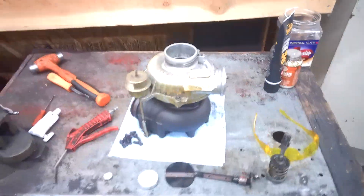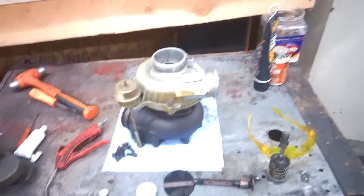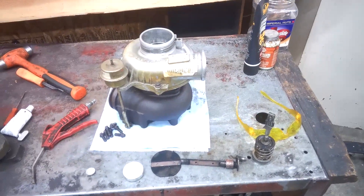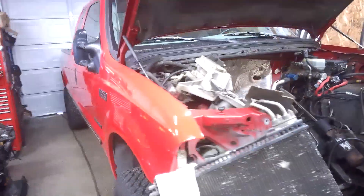Hey guys, how's it going? Welcome back to the channel. Wanted to go over what we're in the process of doing on the Ford truck.